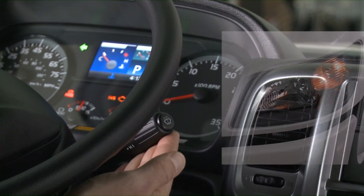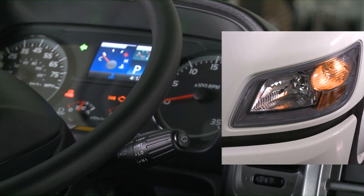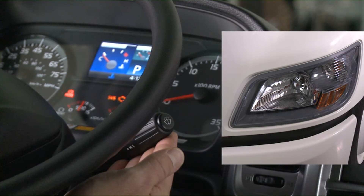To activate the hazard lights, lift up on the lever and check that the hazard lights outside of the vehicle and on the instrument cluster blink. When the lever is pulled up again, the lights will go off.